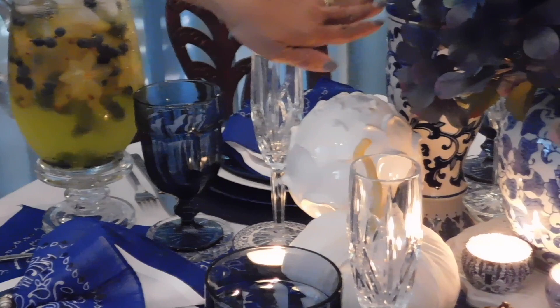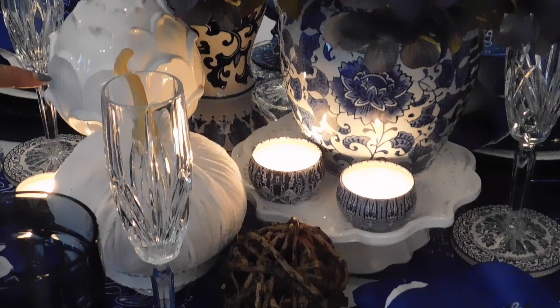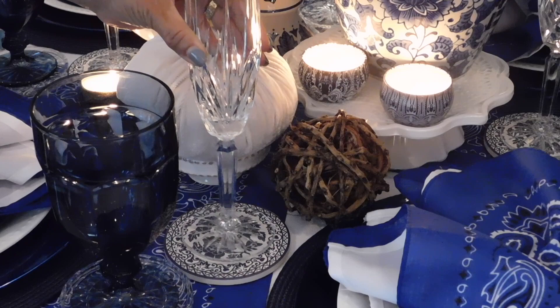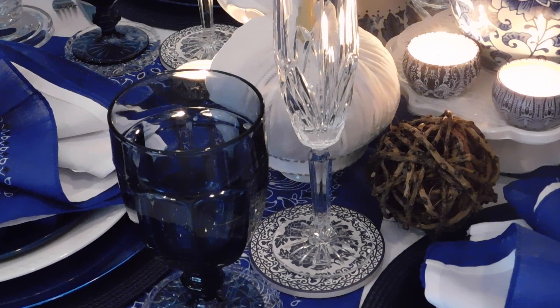The Asian-inspired vase and candle holder I picked up from Home Scents. The scented candles I ordered from Amazon. The blown white stone coasters — really cute — I ordered those from Amazon as well. And the crystal coasters I've had for a little while; I am reusing those as well.